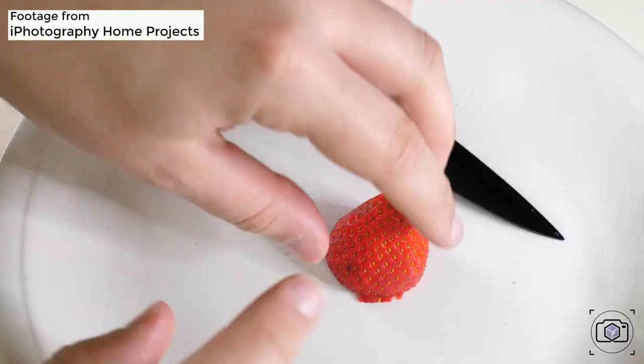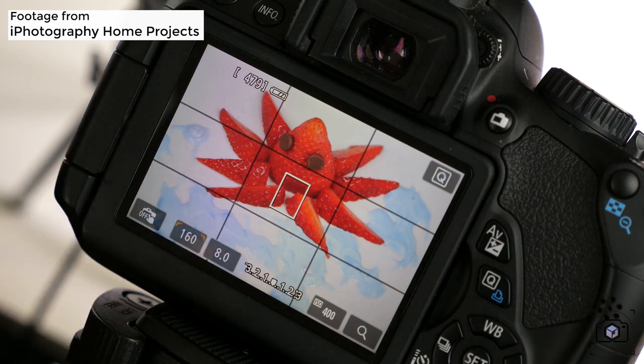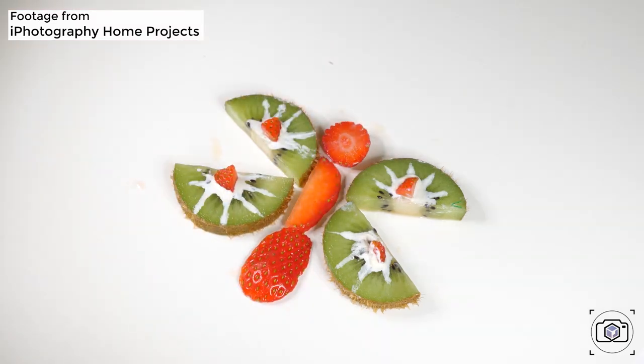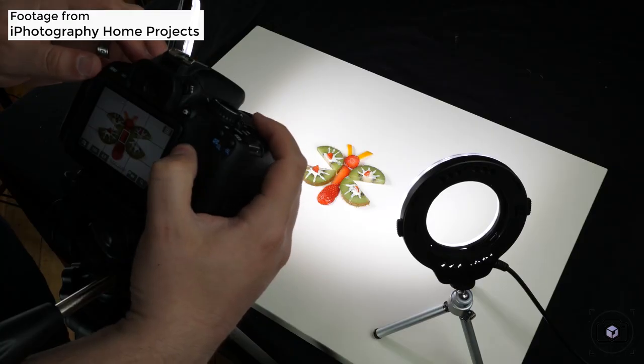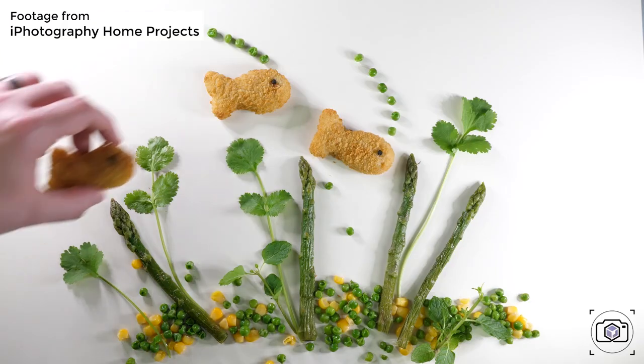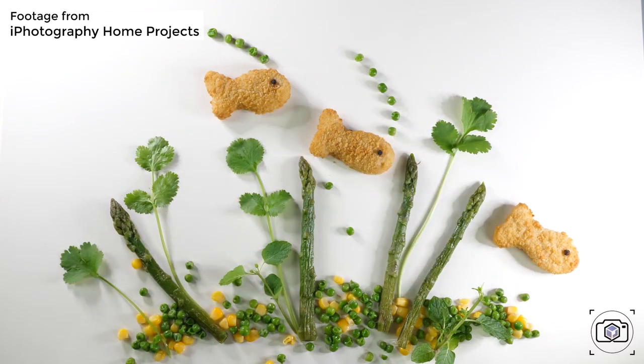Set yourself up a blank table or a whiteboard — something nice, clean, and simple. You're going to lay all these fruits and vegetables out to create a scene. You can use things like asparagus or celery as grass, or lemons and orange slices as the sun. It's about being interpretive and creating a conceptual scene with food. The idea of playing around with it may just encourage fussy eaters to be more interested in foods they haven't tried before.